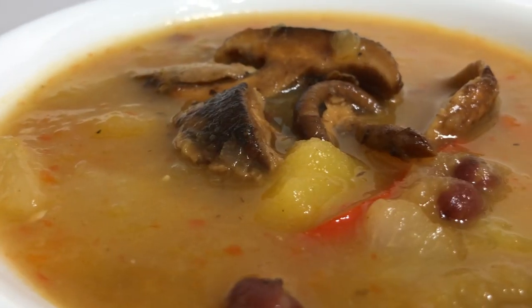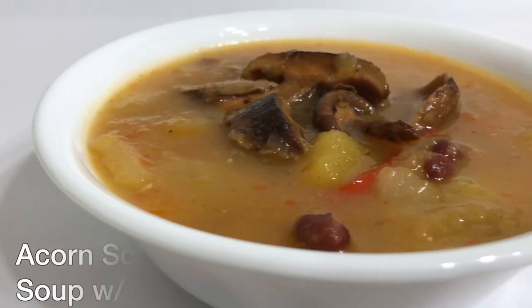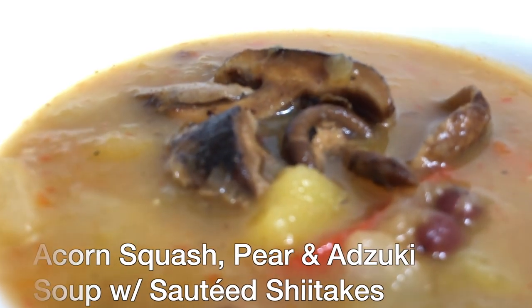All right, y'all. There you have it — acorn squash pear natsuki soup with sautéed mushrooms. I hope you liked what you saw today. If you did, hit a thumbs up — I would love you for it. Make sure to share and comment, subscribe and all that good stuff. I will see you all next time.